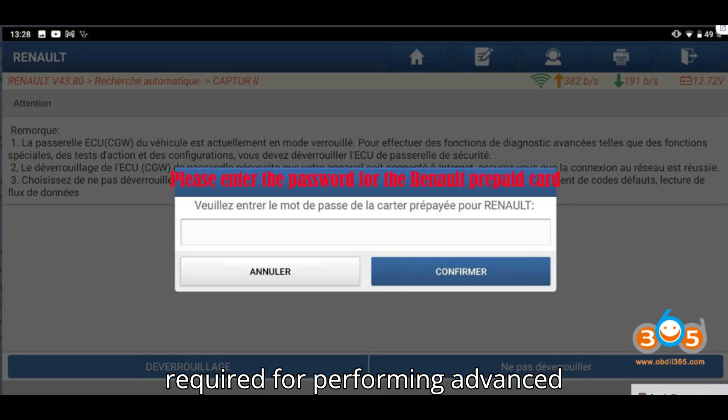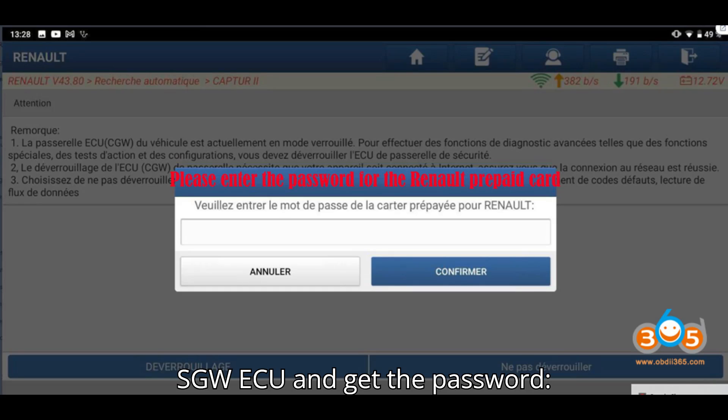This is required for performing advanced diagnostic functions such as special functions, action tests, and configurations. Here are the steps to unlock the SGW ECU and get the password.